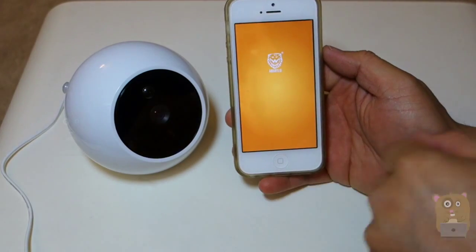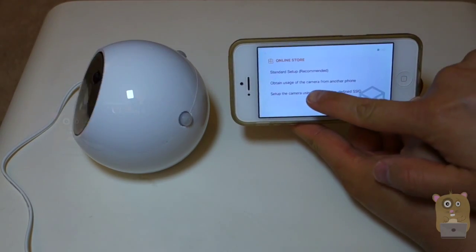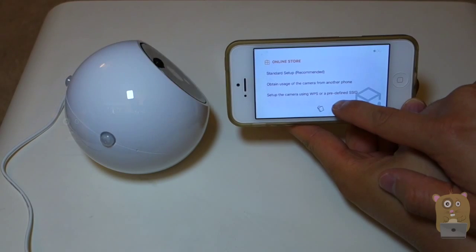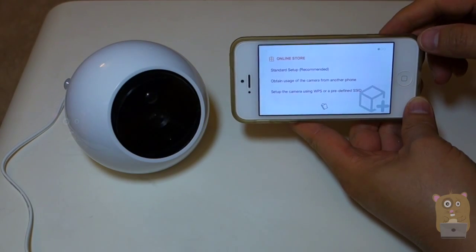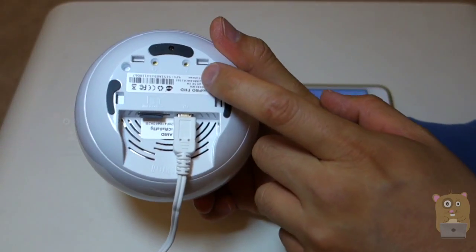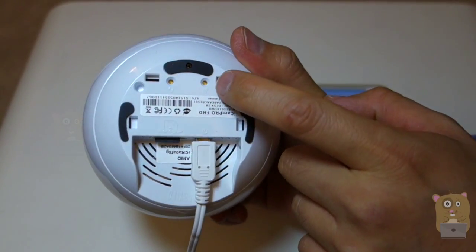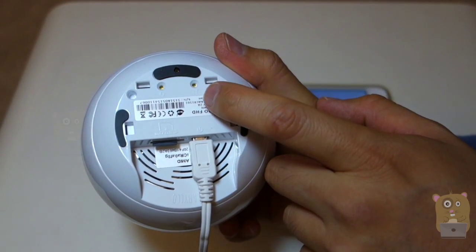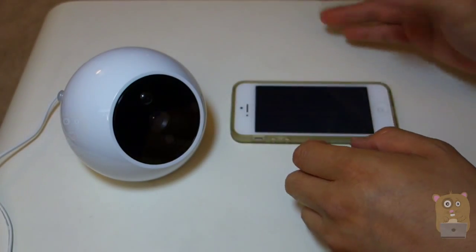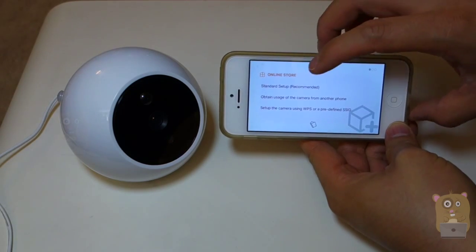I'm going to launch the app. There are a couple of instructions. I can either set up with a standard setup, obtain usage of the camera from another phone, or set the camera using WPS. If your router supports WPS, there's a symbol right on the back of the camera. You'll need a paperclip or something similar — a regular ballpoint pen won't reach it. Press the Wi-Fi symbol with a plus sign on the camera, then press the WPS button on your router to sync them together. But what I'm going to do is use the standard setup method.